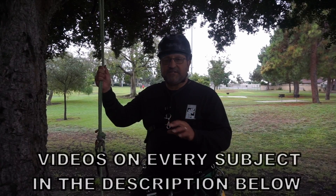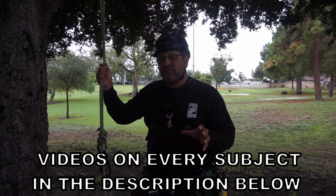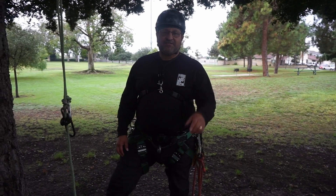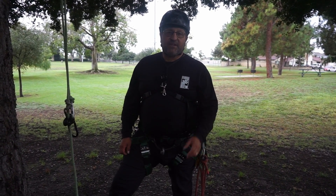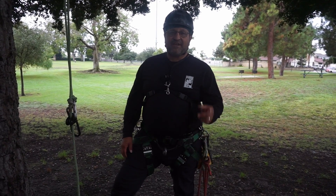All the knots and hitches — everything we used — will be linked in the description below, so if you're interested in learning in more detail, use those. I hope you guys enjoyed this video — comment, like, and subscribe. Hit that notification bell if you like what we do, and remember to share our videos. Take care — we'll see you next time.